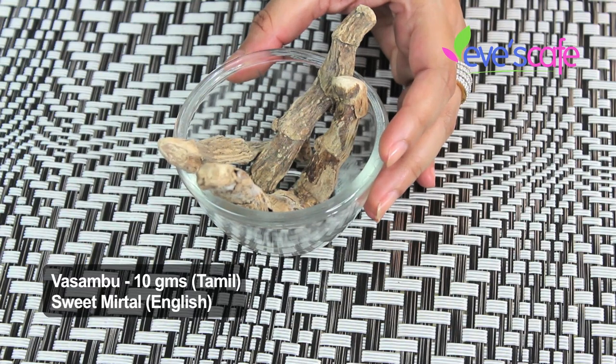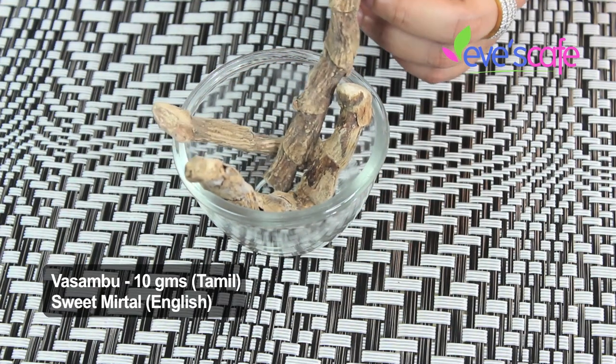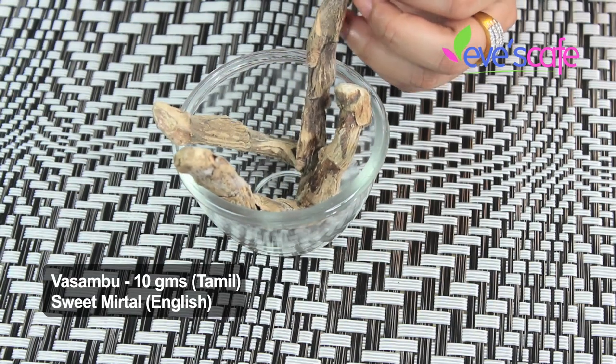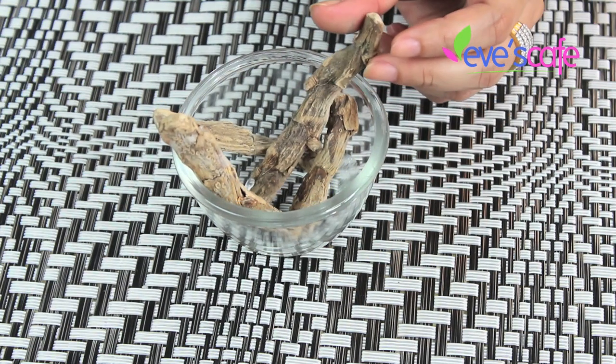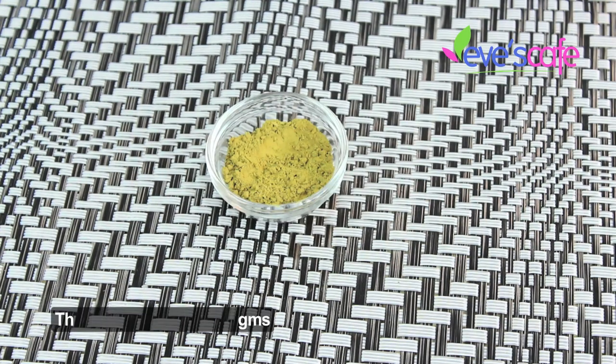The next ingredient is vasambil in Tamil, called sweet myrtle in English. It helps remove acne and pimples, relaxes your muscles, is good for rashes and redness on the skin, and also good for insect bites.